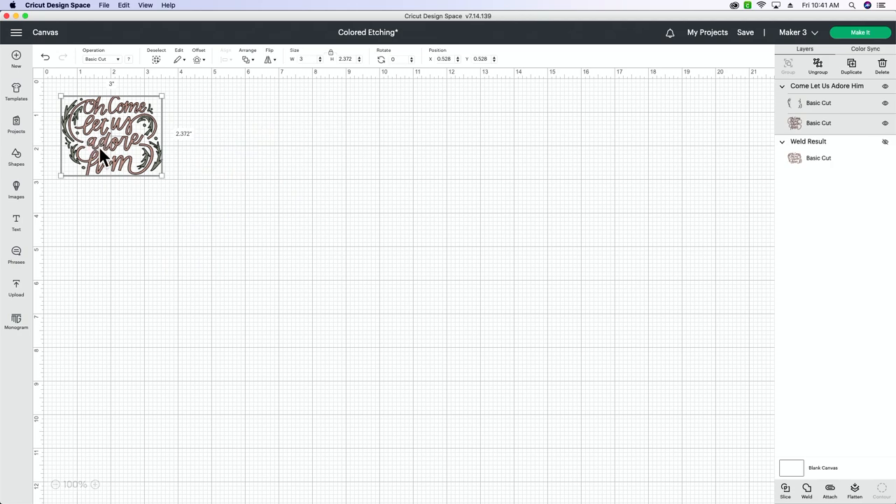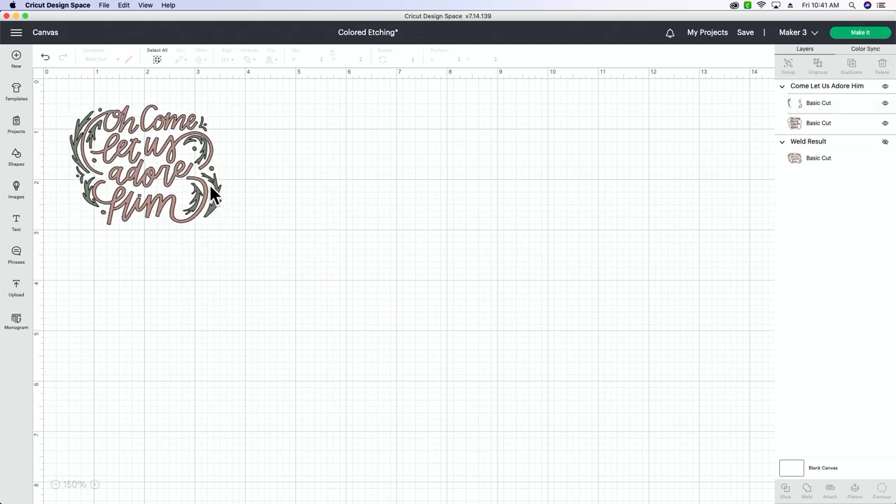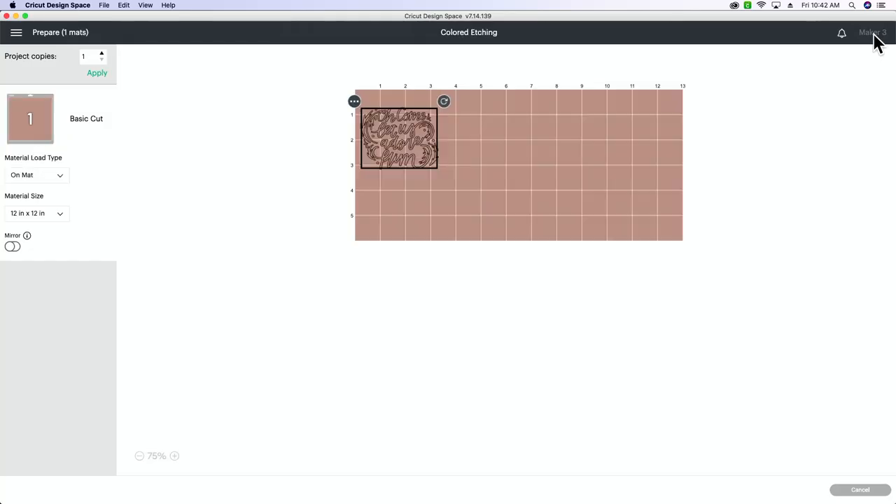Now if you look at your layers panel you can see that this SVG is two different colors — a little green and a tan color. If you were to go to make it right now, because these are two separate colors it's recognizing them as two separate layers, so it's going to cut on two different mats. What you need to do is select both of these layers and weld them together so that it cuts as one piece. Click weld and it all changes to the same color — that's when you know it will all cut on the same mat.